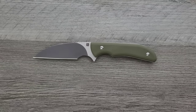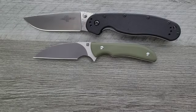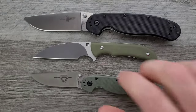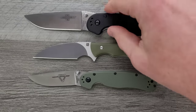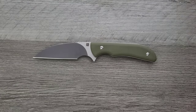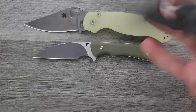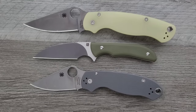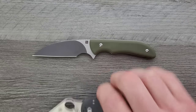How about some size comparisons up against the Ontario Rat Model 1 and the Ontario Rat Model 2? You can see here that the Rat 2 is actually larger than this guy, but they are fairly similar in overall size. Up against the Spyderco PM2 and the Spyderco Para 3 — you can see here it's closer in size to the Para 3, but still definitely shorter and smaller.